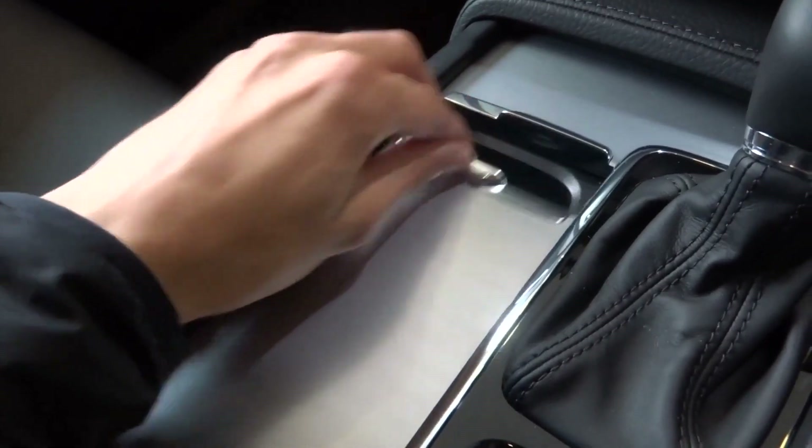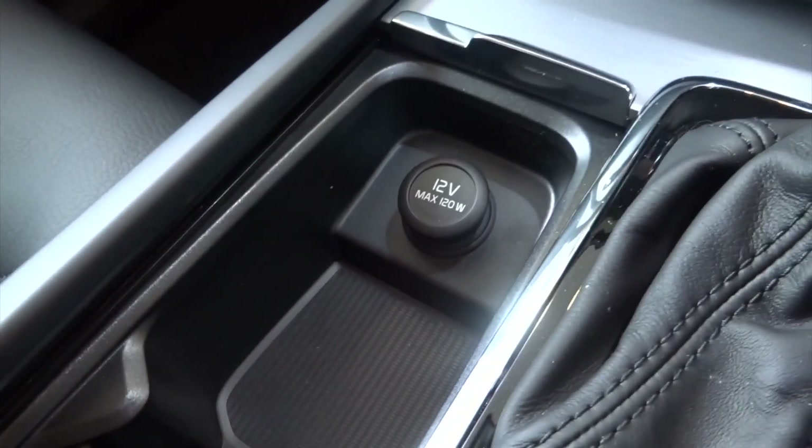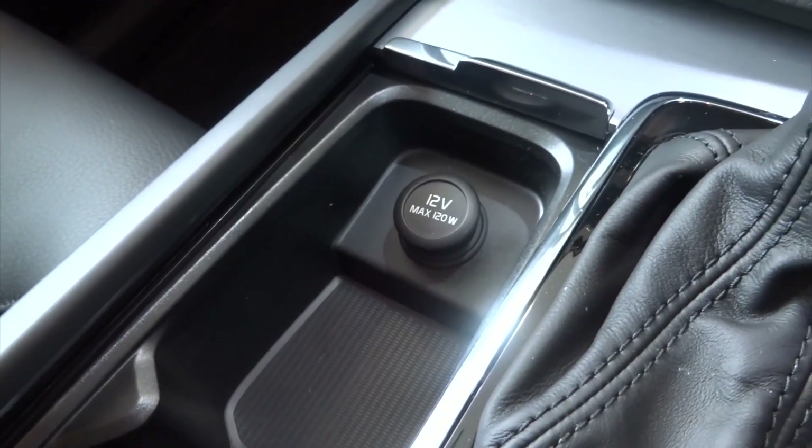You've got some nice storage space. You can store water bottles or phones, any other thing you want to keep. You've also got a 12 volt charger, so if you want to charge your phone or any other device, you can charge it from here.